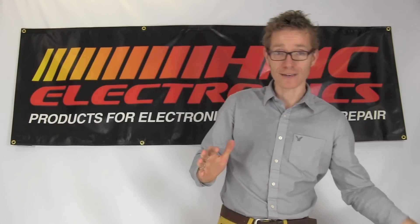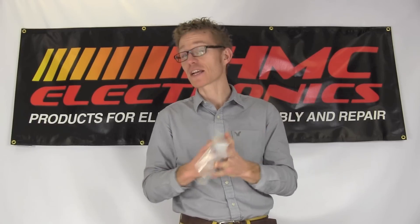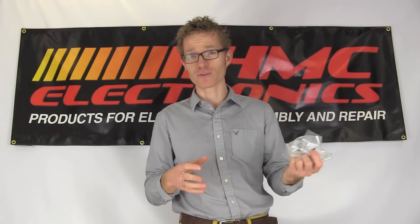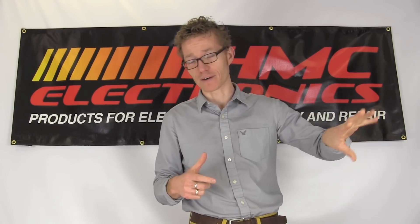We're going to start by taking a look at your regular poly bag. The weakness of this poly bag is if I rub it, if it comes in contact with something, it will generate a charge — hundreds, in some cases up to a thousand volts — so obviously not good for an ESD environment.